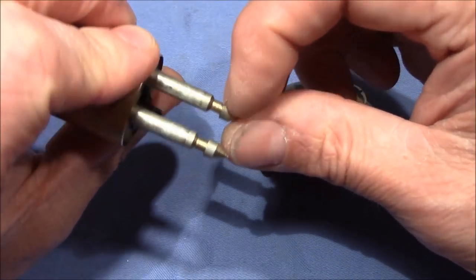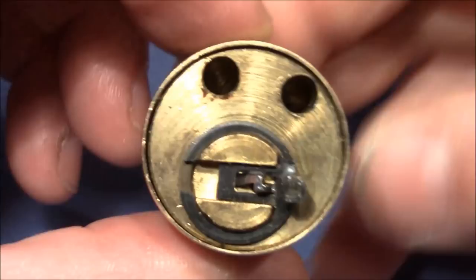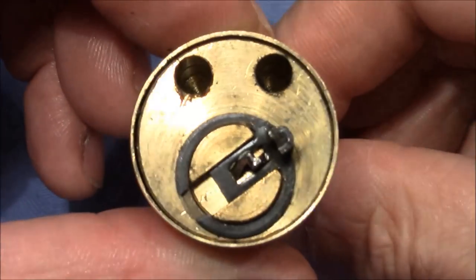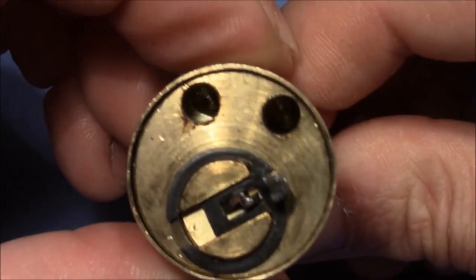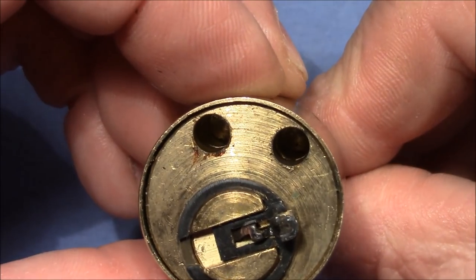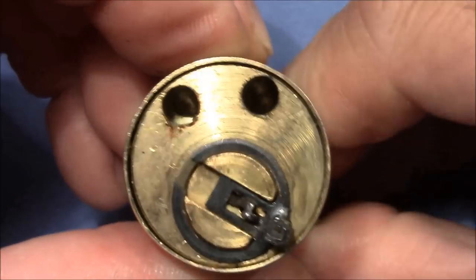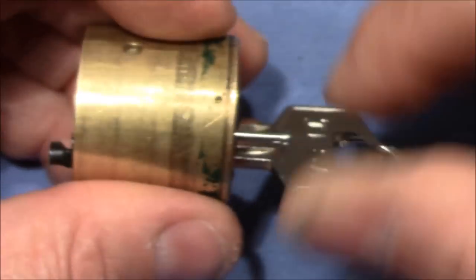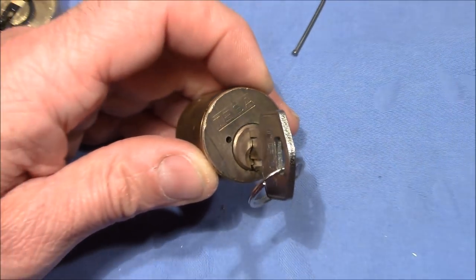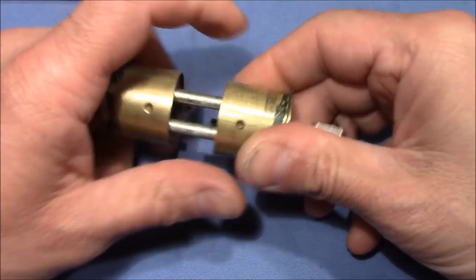There are some grooves on both rods, and these are locked in place by an internal locking mechanism. You can see it - now it's locked up, and now it's open. It also turns the other way around. Pretty cool mechanism. My plan for this lock is to pick it for you quickly, because it's not really difficult.